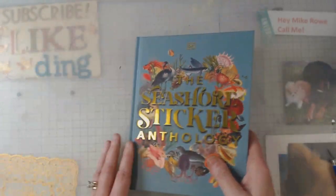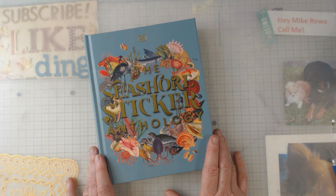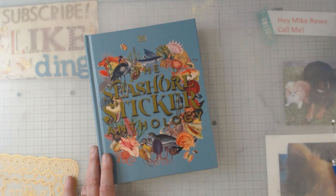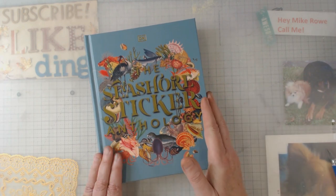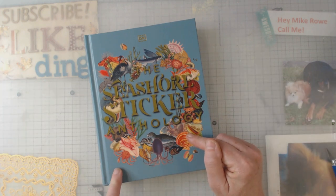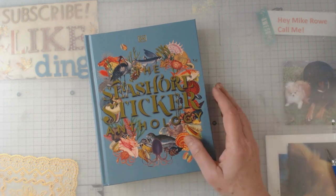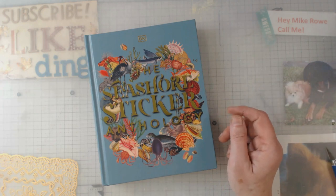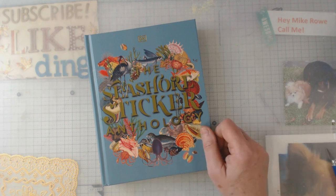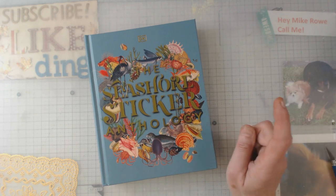So that was a quick run-through of the newest sticker book — the Seashore Sticker Anthology. Remember, I try to do a video every Tuesday evening at 6 PM. I'm also on Facebook — I have a group and a page — and you can find me on Instagram, Twitter, and Pinterest. I do have a small Etsy shop; I've been putting it on vacation a lot lately because I've been hitting the roads. Come check me out — I appreciate you stopping by, and I'll catch you down the road. Bye!